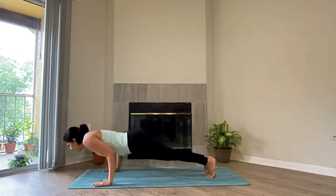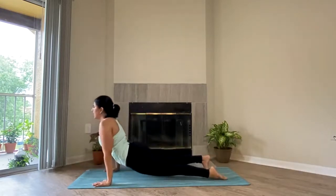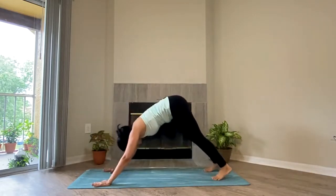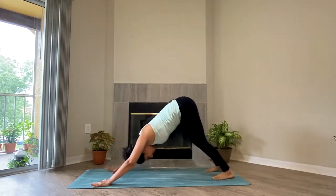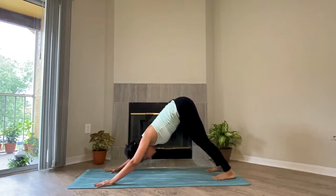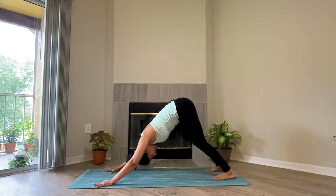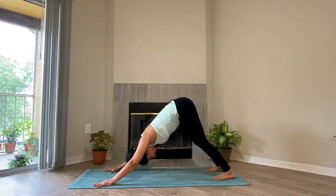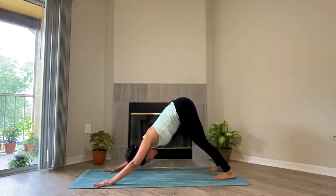Five breaths. Catch up with your breath here — make the most of this time. If you want, you can even come into the child pose if you feel you're really tired. Five, four, three, two, one. If you're in your child pose, again come into your down dog.